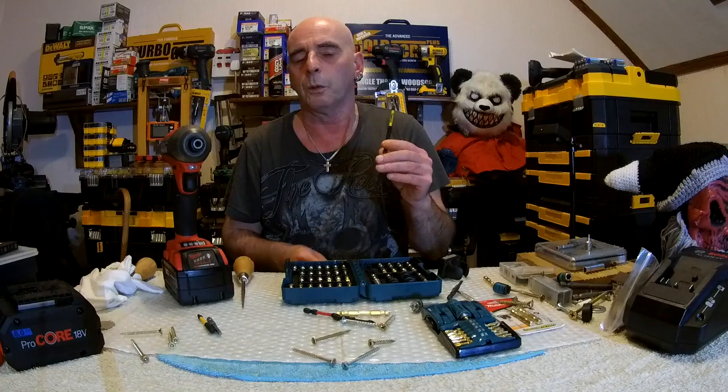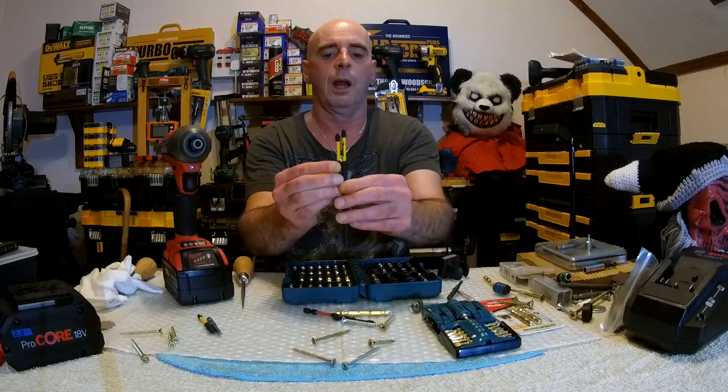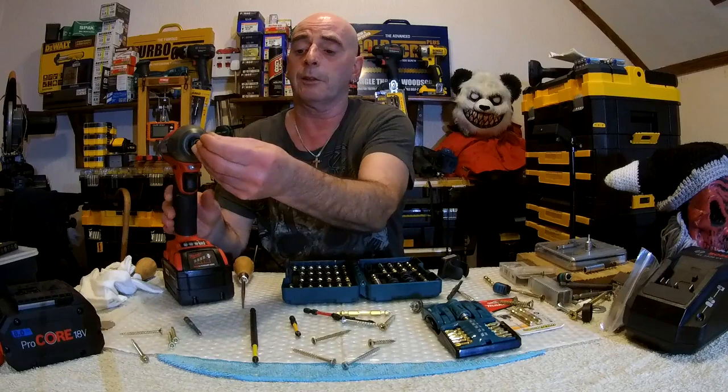Just one more thing — I found the review on Saber Cut bits. One thing I didn't notice was that these have an extra length on them — they're slightly longer than the Flex torsion zone. Hold it up against that and look: yes, it's also got a longer flex stock zone. I reckon these Saber Cut bits are going to last a long time.